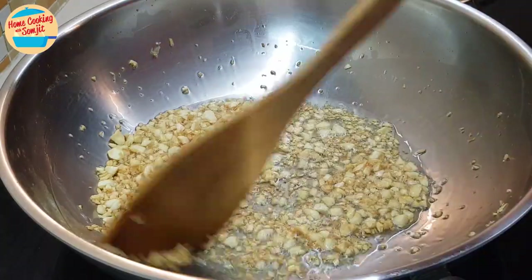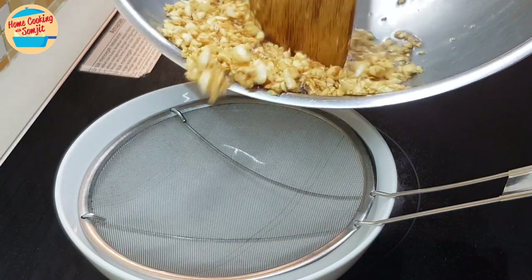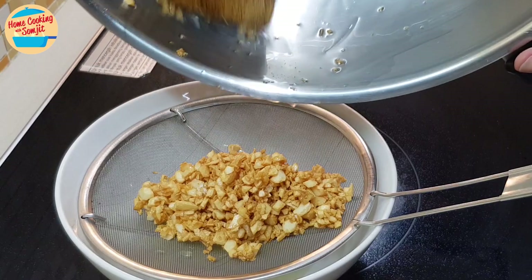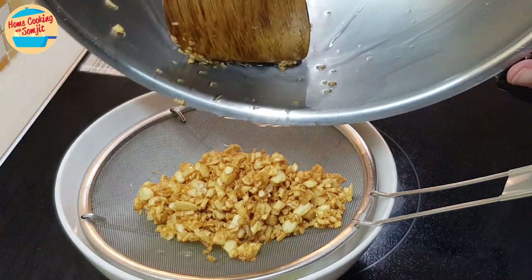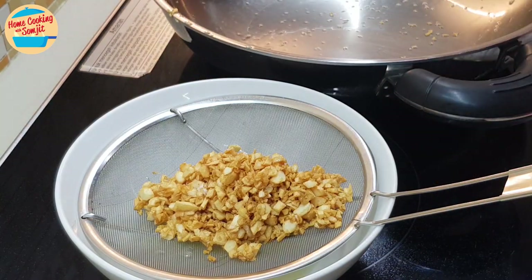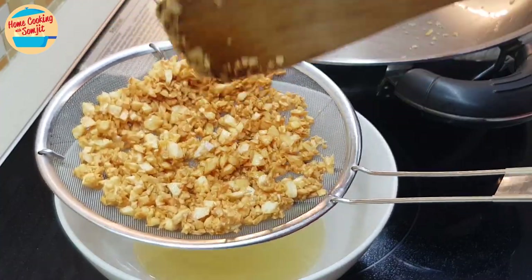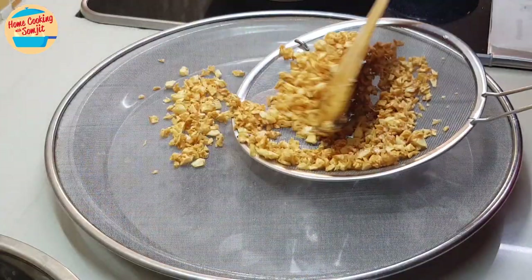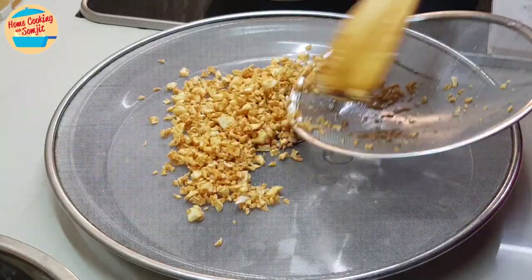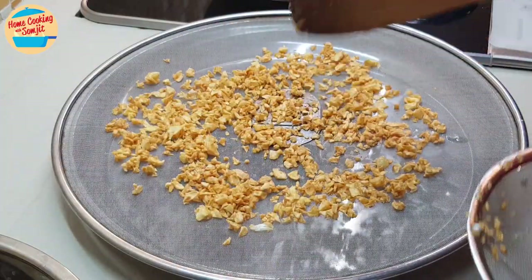Switch off the heat. Pour all the oil and garlic into the strainer. Drain the oil and collect the crispy fried garlic. Spread the crispy fried garlic on the oil splash guard to drip the excessive oil and become crispier. We will leave it here to cool down while we cook the fish.